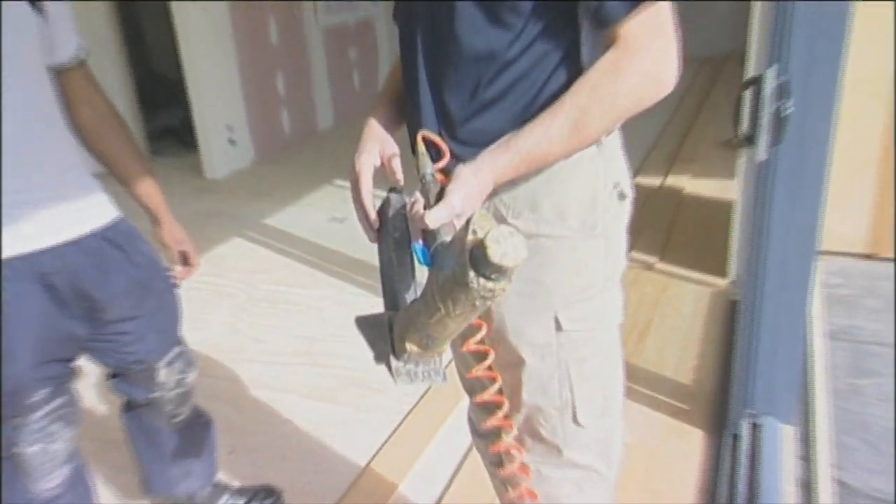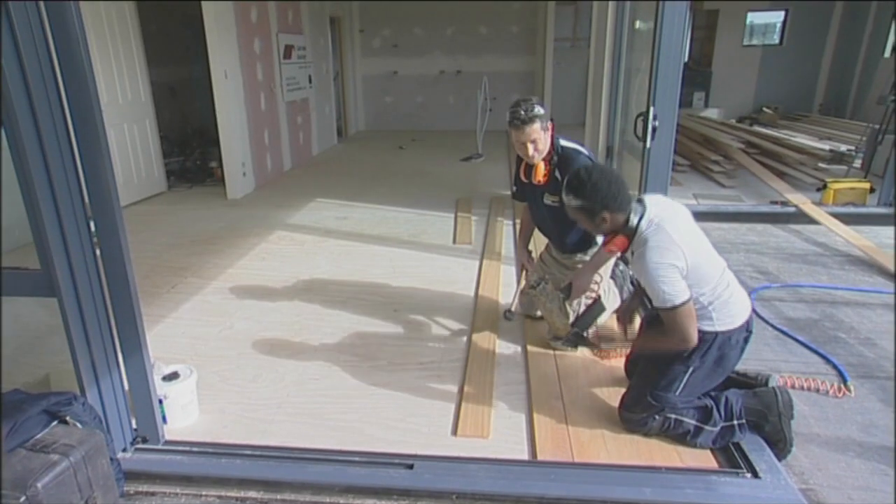This is the gun that makes it all happen. I know it doesn't look very flash, but believe me it's our favourite tool. It's called a secret nailer — even though it's called a secret nailer it fires a staple. The harder you hit it, the tighter it will cramp the board. Hit it as hard as you can, all your might mate, as hard as you want. And give it a go.